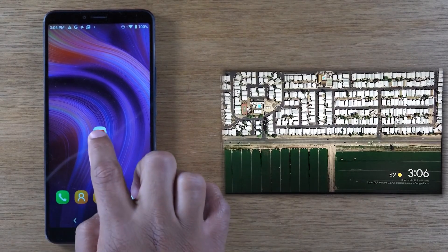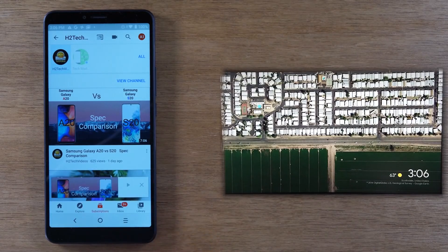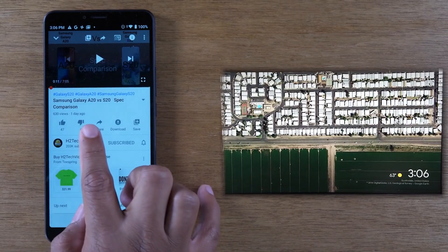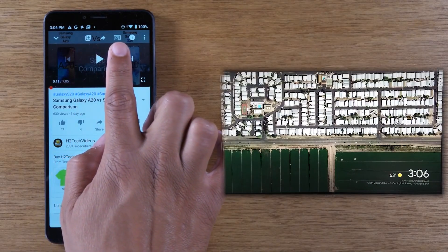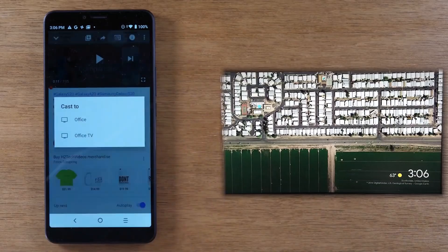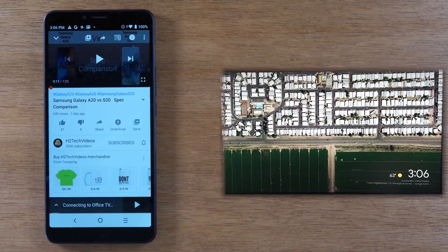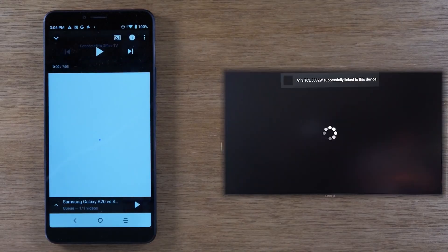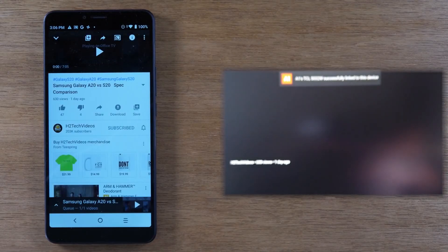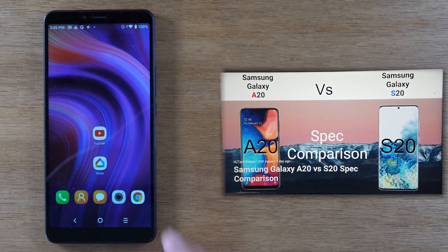What you're going to do is simply open the video you want to play. Now in the upper right corner you're going to tap on the cast icon, then tap on Office TV again, and now you'll see the video start to play on the TV — but my phone is going to work like normal.